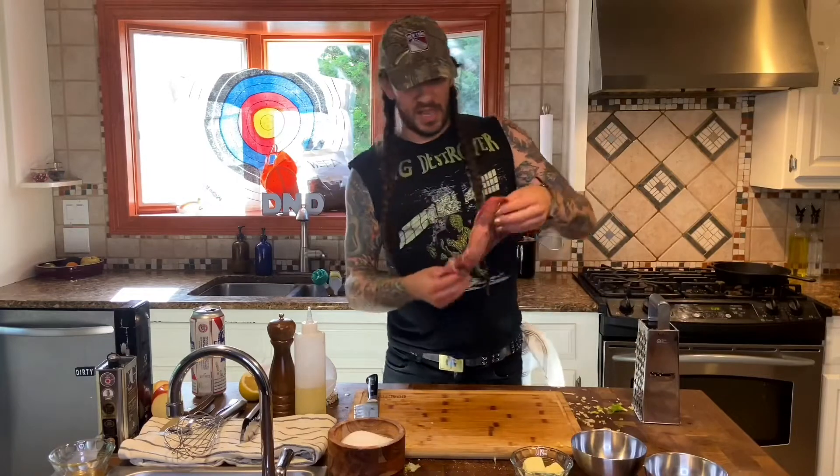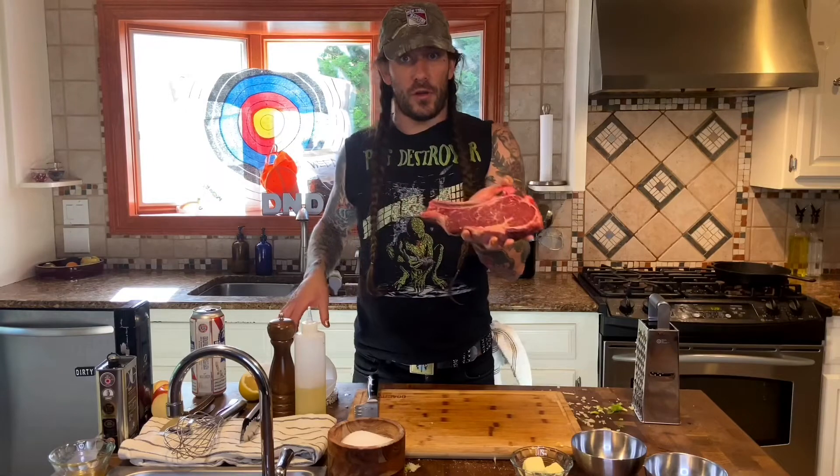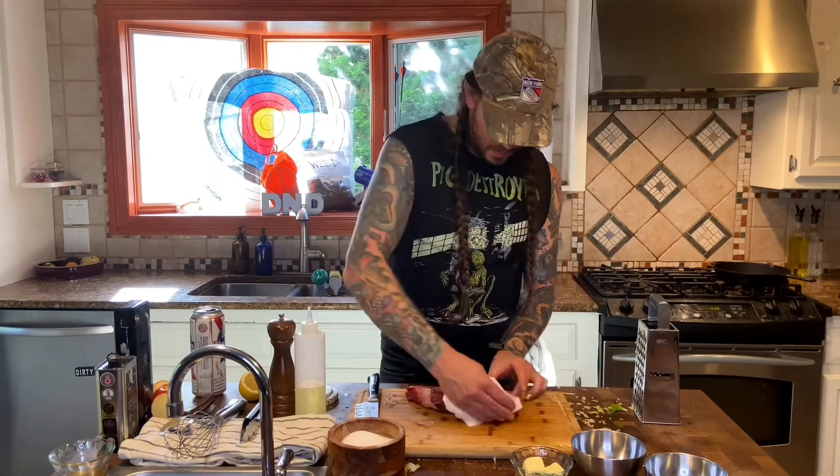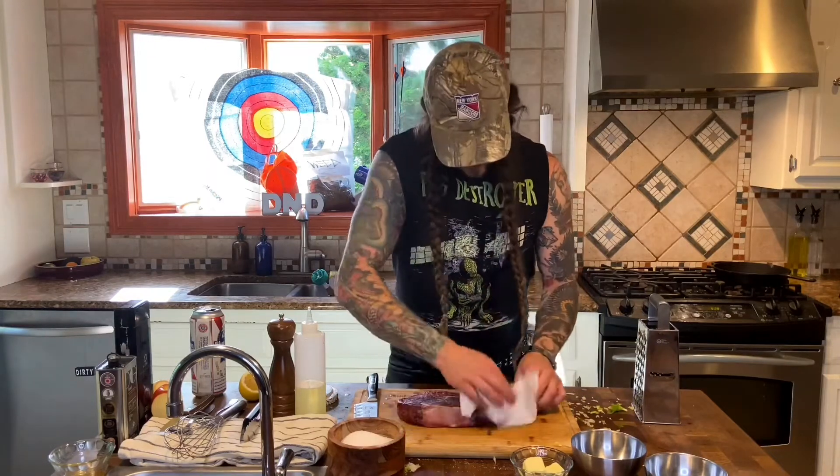This steak has been sitting here for a couple of minutes now. As you can see, it's drawn a lot of moisture out of the steak. We're going to take a little paper towel and pat it dry. This is ready to rock. We're going to get this cast iron skillet ripping hot. We're going to throw some sunflower oil in and almost do a shallow fry situation. Then we're going to butter baste that son of a bitch until it is gorgeous and golden brown.